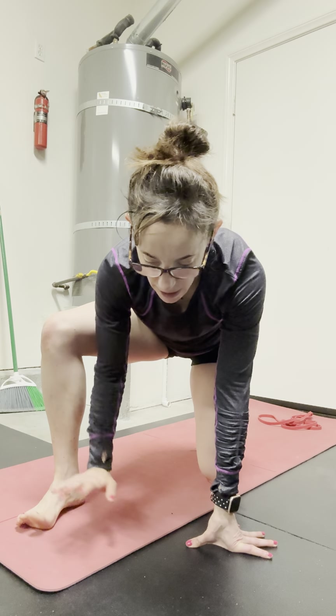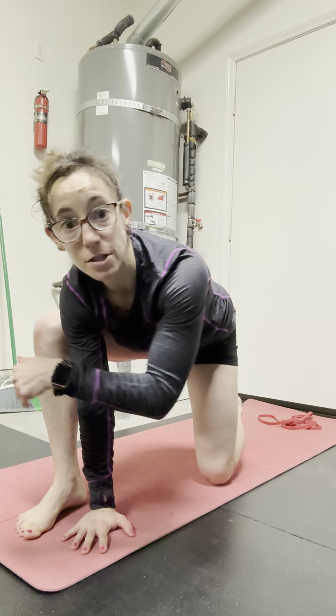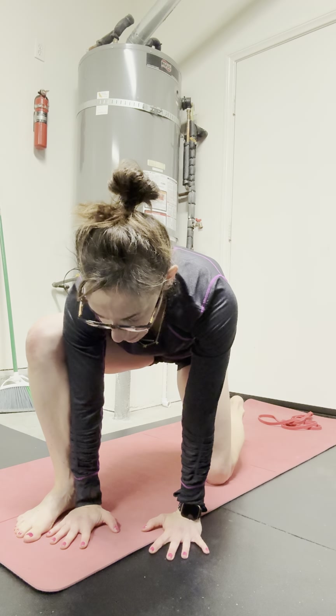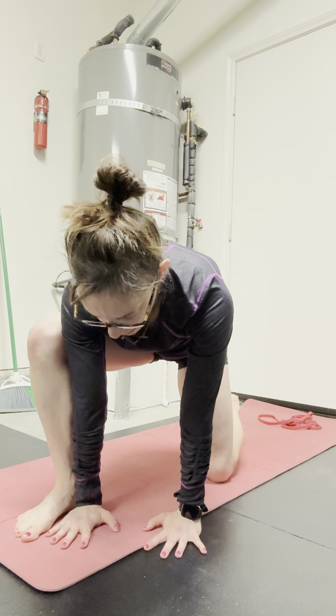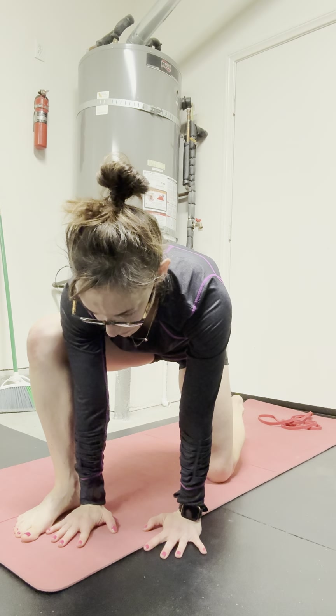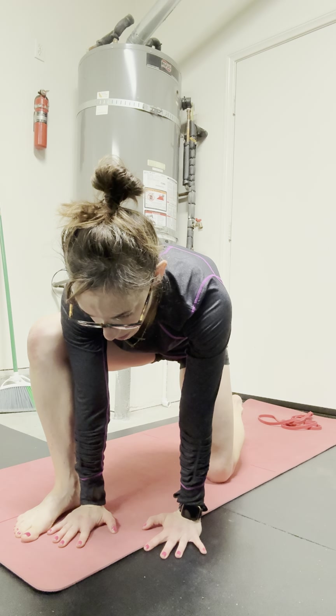Taking my foot out to the side a little bit, placing my hands here. I'm going to watch that I'm not in that anterior tilt, so I can even think about rounding a little bit through my low back. And I'm just going to breathe — inhaling, envisioning that air going down into my pelvis. And then exhale. Let it go.